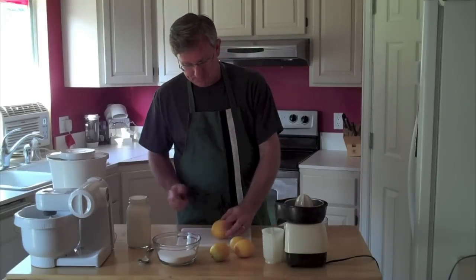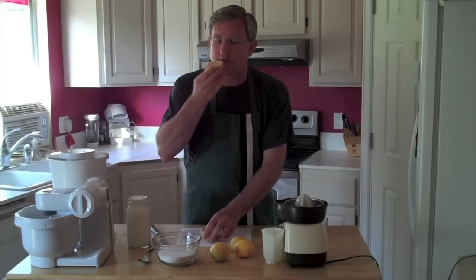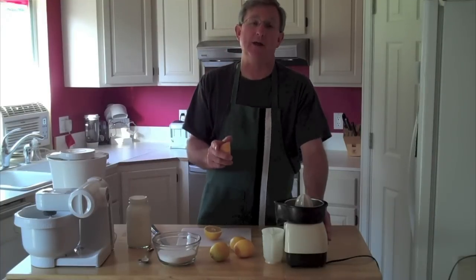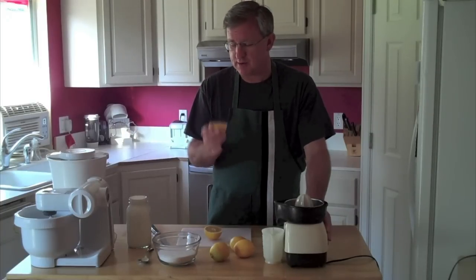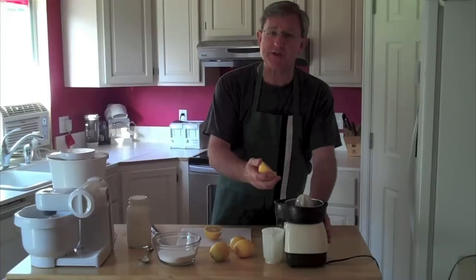The first thing I'm going to do is juice my lemons. Now these are some of those Meyer lemons that I picked up on a recent trip to California. Meyer lemons are a sweeter lemon than your regular lemons. They originate from China and they are somewhat seasonal — you can't get them all year round, but if you can, they're wonderful. So let's juice some lemons.